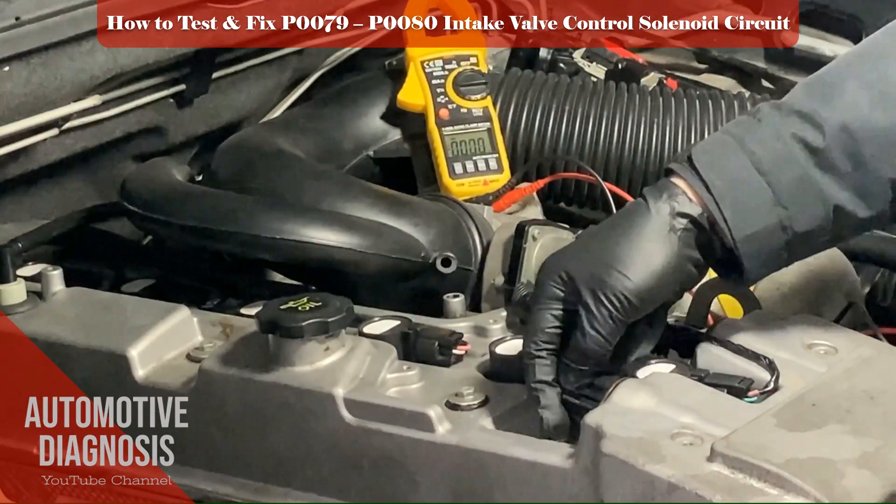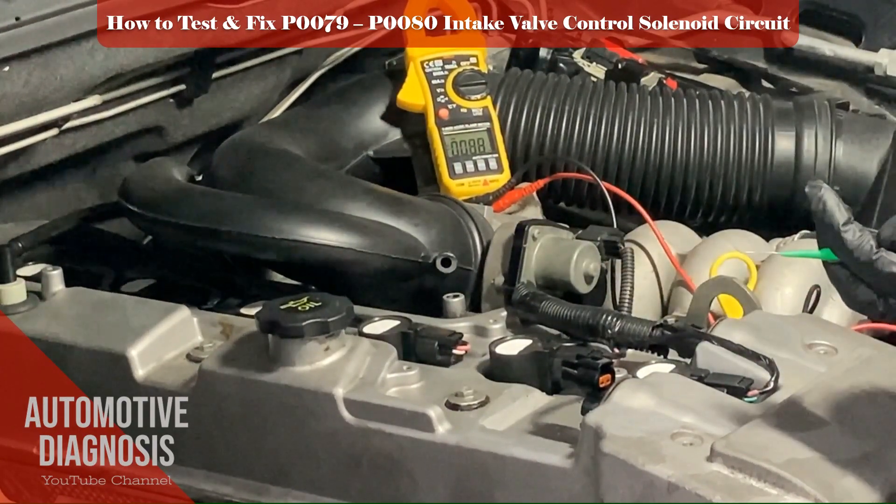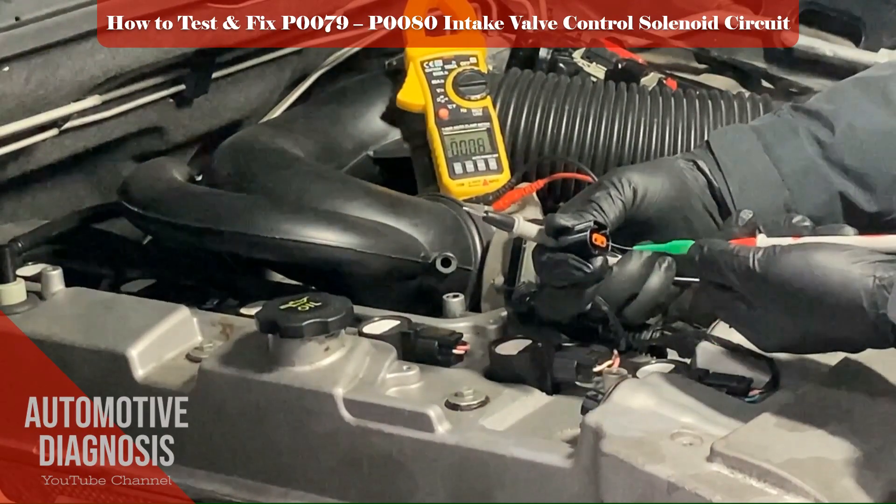Another way to test the short to power is to check the voltage on the control line. If you measure a high voltage like the battery voltage, it means the control line is shorted to the positive voltage.